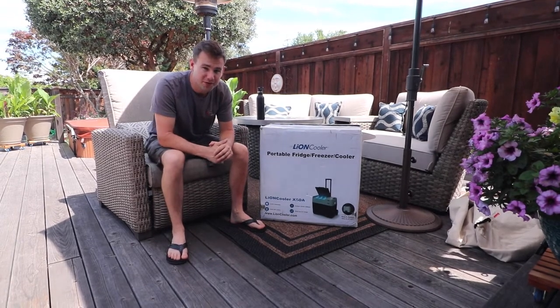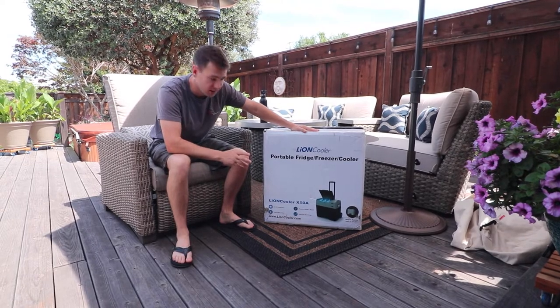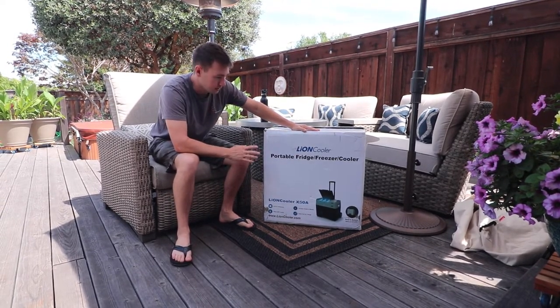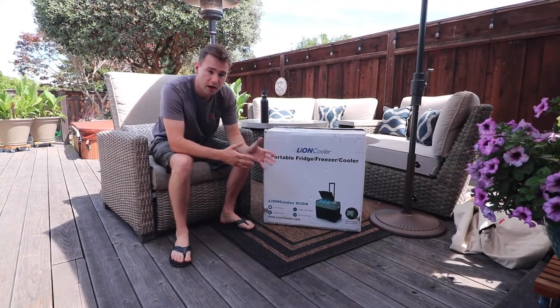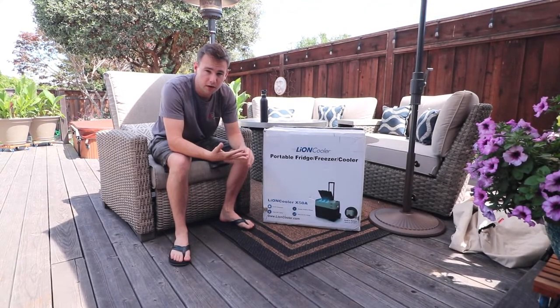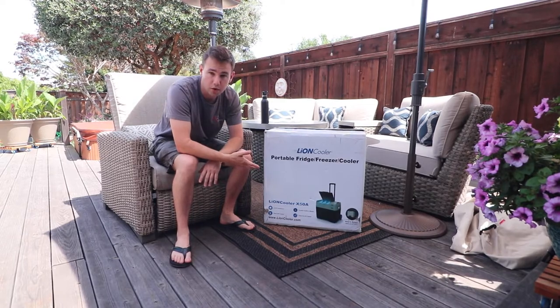Welcome back to another video. Today we are fortunate to be reviewing and unboxing this Lion Cooler X50A. You may have never heard of Lion Cooler — it's basically the brand Akko Power. They specialize in solar panels and power stations, and now they're in the electric cooler market as well.